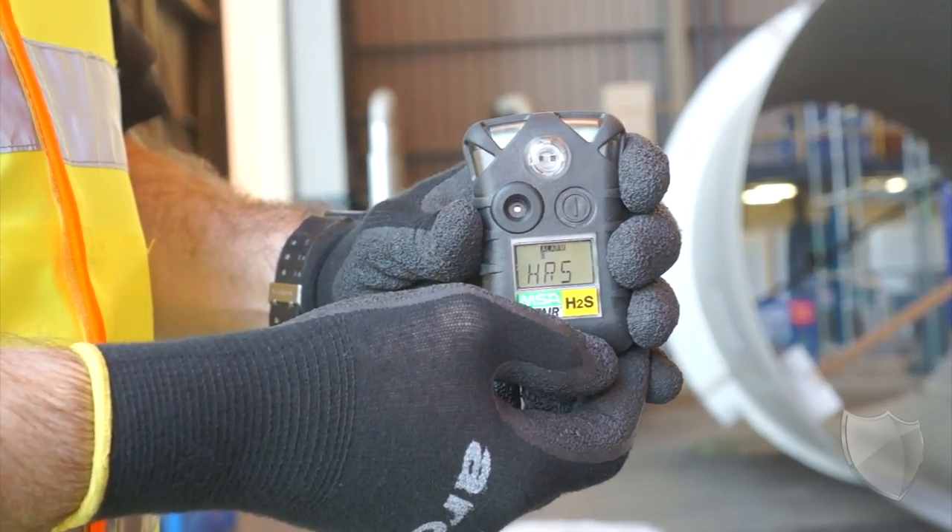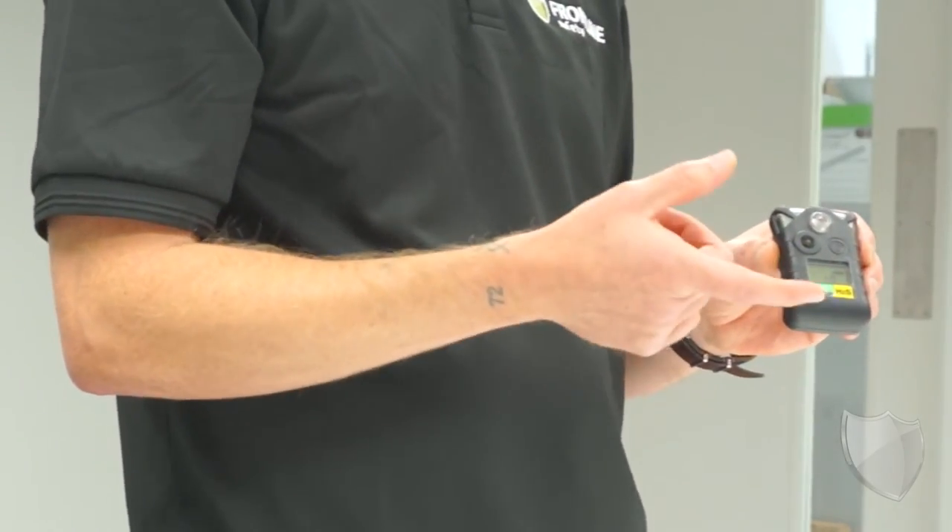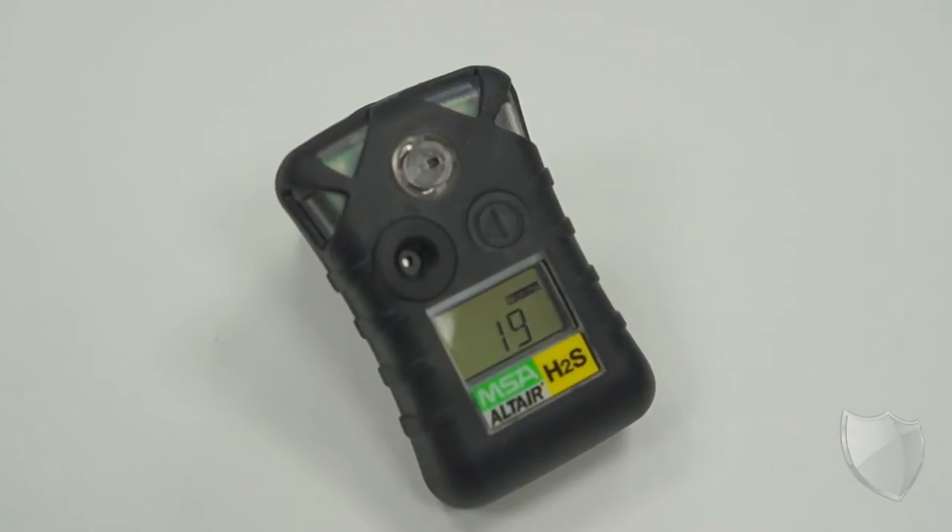As you know, doing a bump test on your gas detection equipment is absolutely vital at the start of each day. With this one, it's really simple. It's a one button operation. That's then going to mark the device for 24 hours so that you know by glancing at the screen that it's already been checked that day.